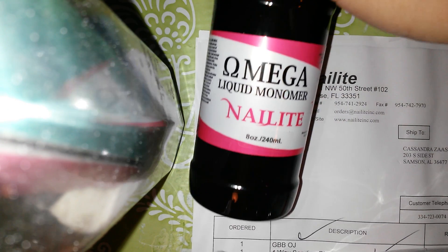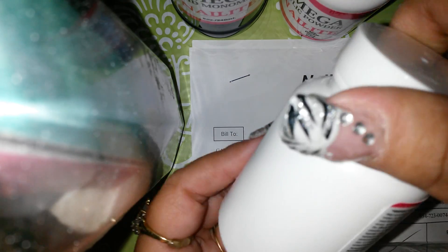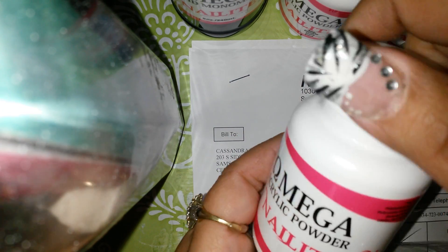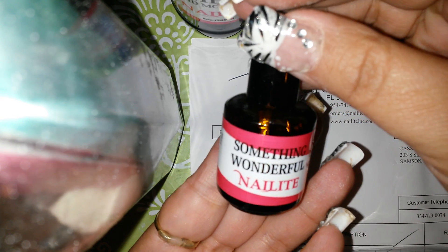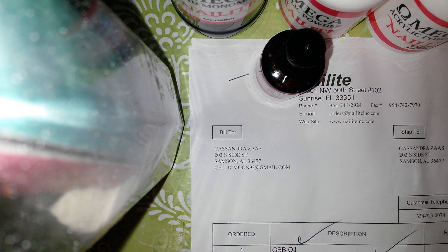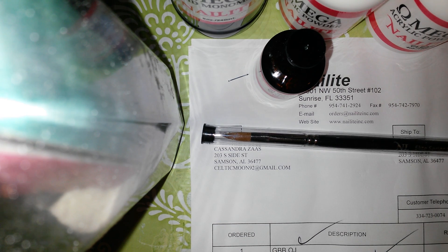I got the Omega starter kit which has the monomer — this is an 8 fluid ounce monomer. It came with a four ounce double dark pink, a clear four ounces, and they are pretty big bottles, pretty full. This one is the white — four ounce white. It came with what I believe is the primer, and of course another oval brush number eight.